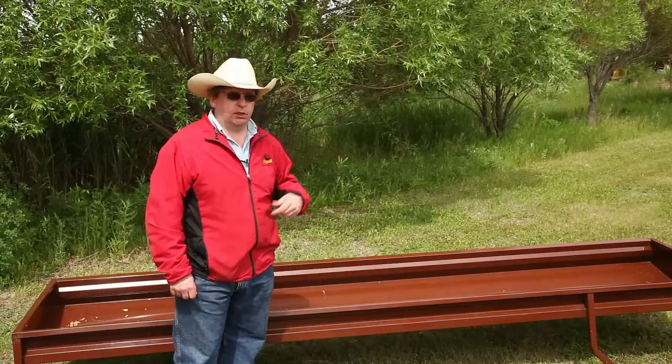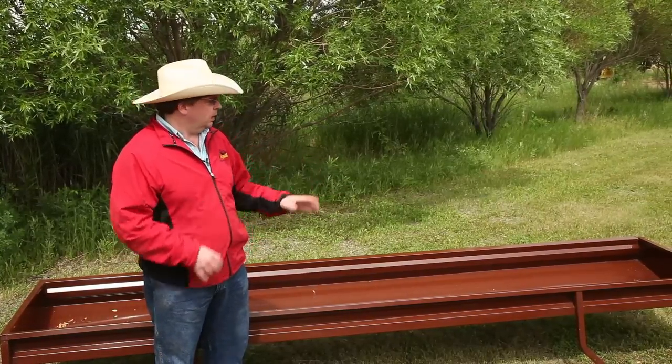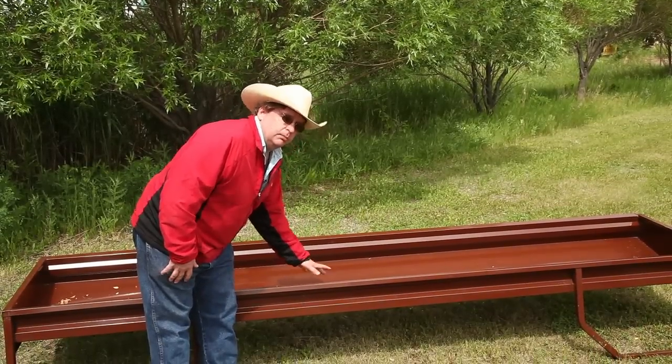Next in our line of bunk feeders is our grain bunk. Both series of bunks are 11.5 feet long, but the grain bunk has a smaller capacity as it's designed for feeding grain as opposed to silage.